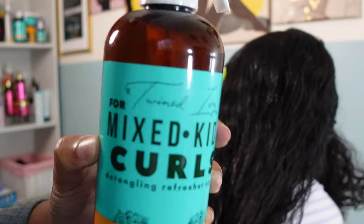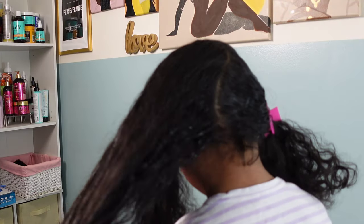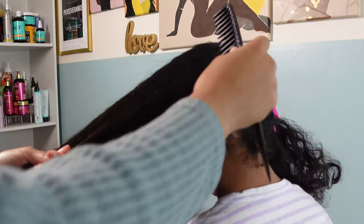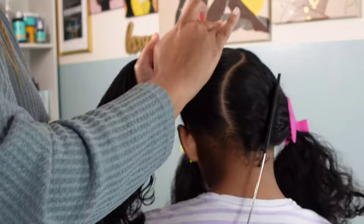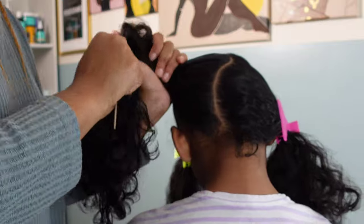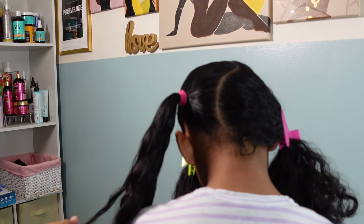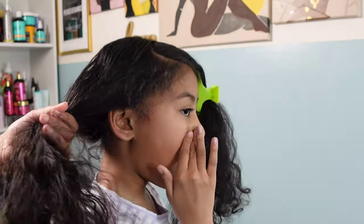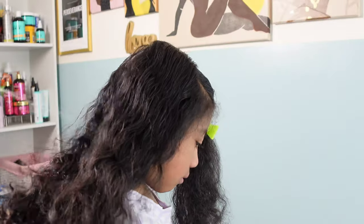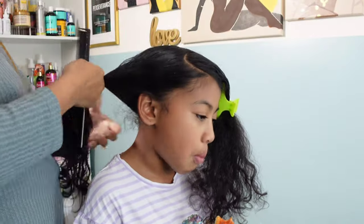I'm going in with the Twinned Ivy Mix Kids Curls detangling refresher spray. I've spoken highly of these hair products — I've been using them for the past couple of months on Kalani and Calista and I love them. I did a full review; if you'd love to check that out, I'll have it tagged above. Continuing with this hairstyle, I'm using that to refresh her curls, add moisture and shine again, and securing it with a ponytail holder before getting into styling the curls in a moment.